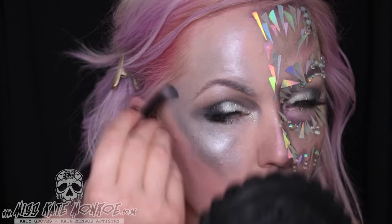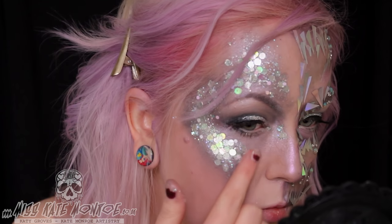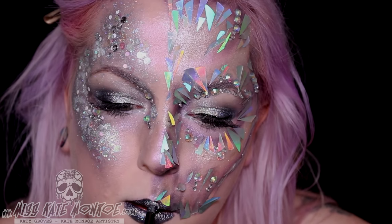On the other eye I'm using prismatic shadows as a base, more duo chromatic lavender, and I've mixed the NYX glitters with some chunkier glitters and glitter discs in a skin safe gel.